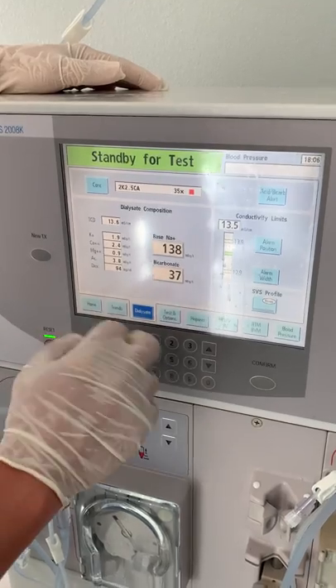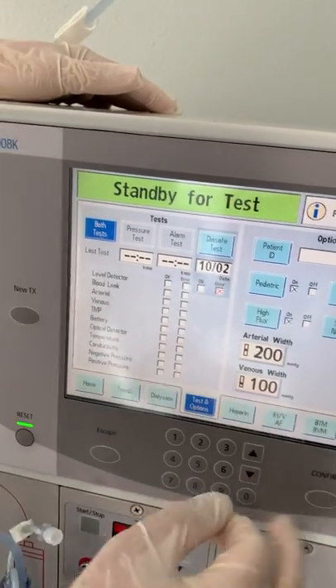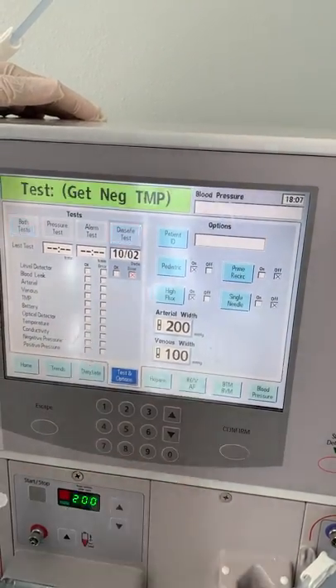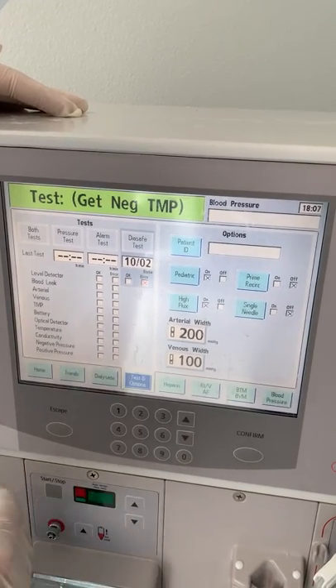To test it yourself, go to Test Options, then select Both Tests and hit Confirm. It will ask you to press Confirm Start, so hit Confirm. That is how you test your machine in the morning and every time you change shifts.